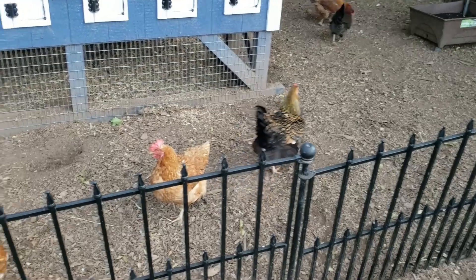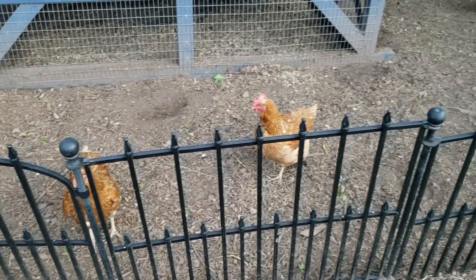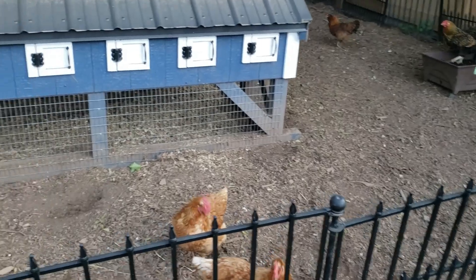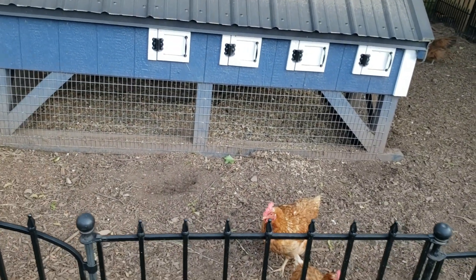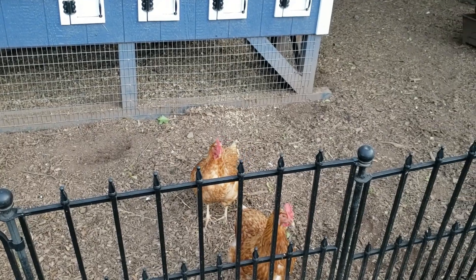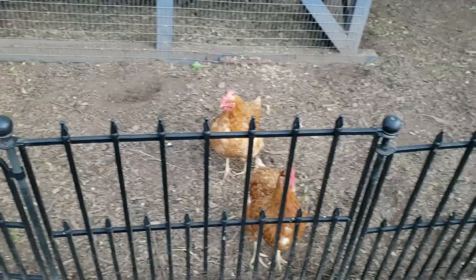Okay, they're just doing their thing — their chicken thing. It was funny to watch earlier; the red one, Miss Red, winged another one like an elbow with the wing, pushing it away from whatever she had. That was pretty cute to watch — I wish I had grabbed that on video.